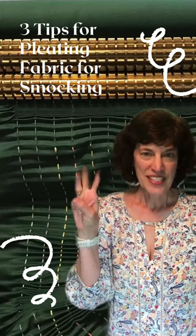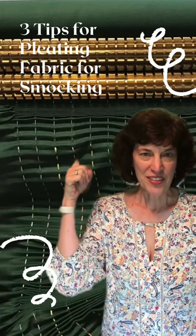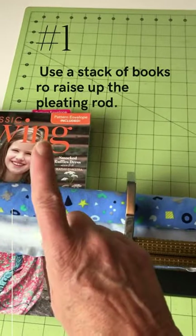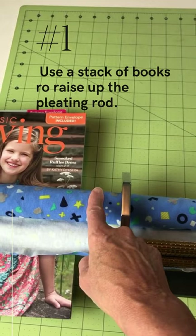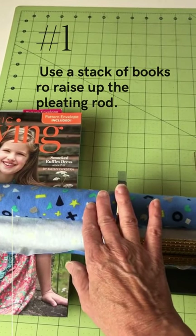Hi, I have three tips for you today on how to pleat your fabric. Tip number one: use a stack of books to raise up the pleating rod and reduce the drag on the fabric.